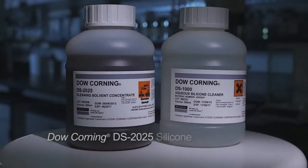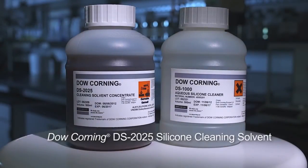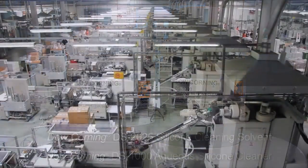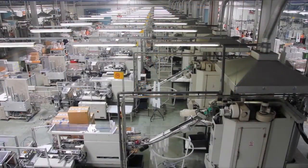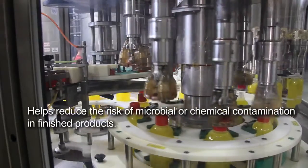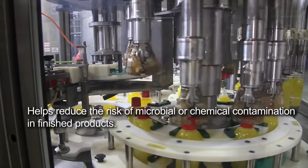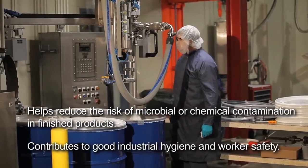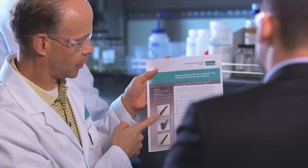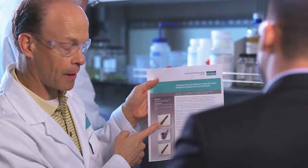Dow Corning DS-2025 silicone cleaning solvent and Dow Corning DS-1000 aqueous silicone cleaner are very effective at removing silicones from industrial equipment and surfaces, whether the silicone is liquid or in cured form. Both products help to reduce the risk of microbial or chemical contamination in finished products and contribute to good industrial hygiene and worker safety.